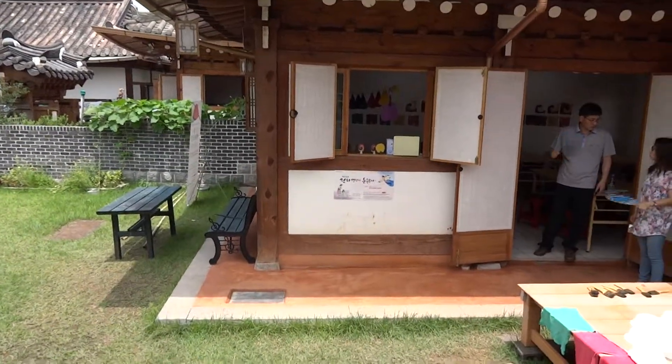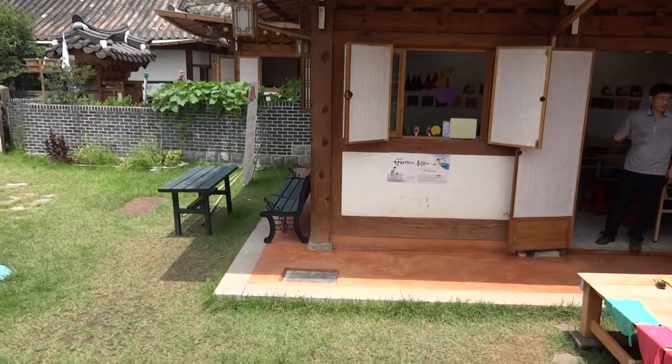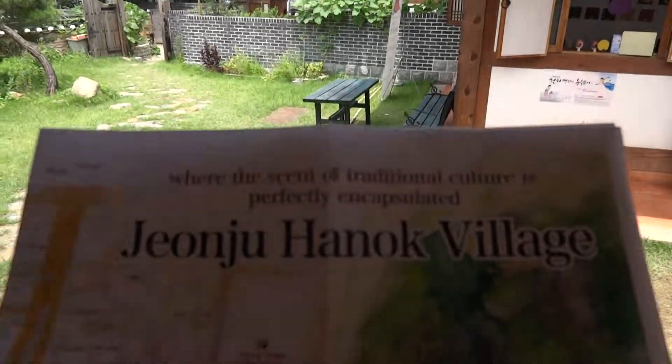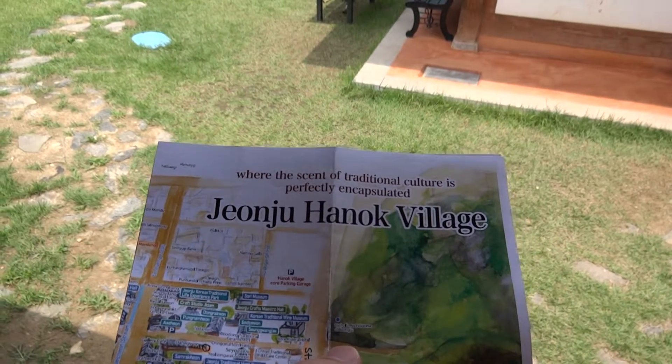So here we are in South Korea. We are at a village called Gwangju Hanuk Village.